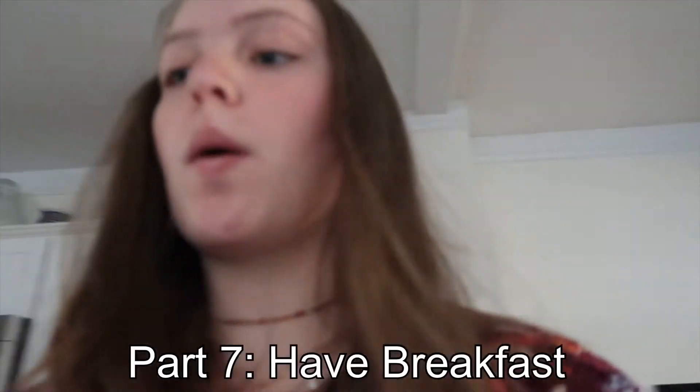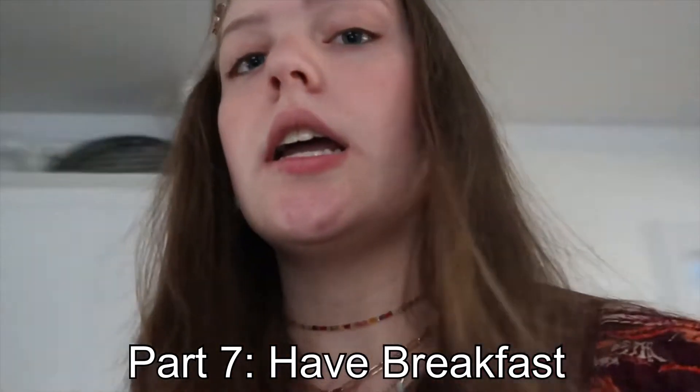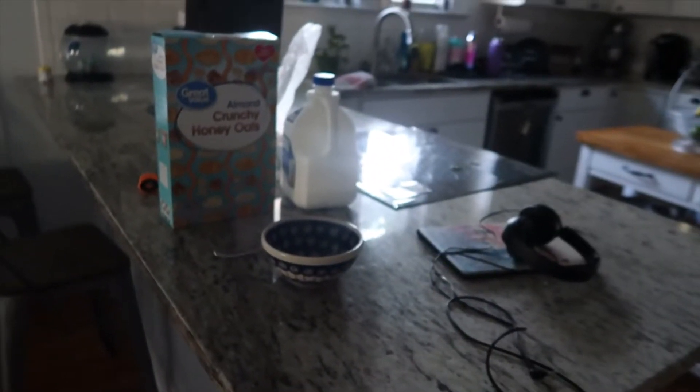What I do next is get whatever I'm going to have for breakfast out. It's normally cereal — I'm a fan of oats. This is my favorite cereal. And then I'll get my iPad to watch some YouTube. This is what happens every morning, so I'm going to go ahead and eat, and then I'll update you when I'm done.